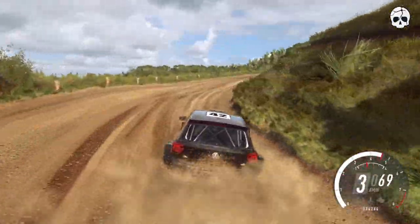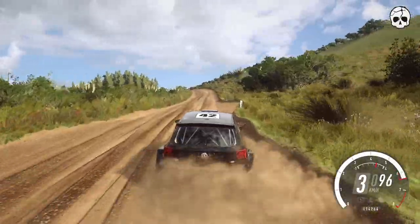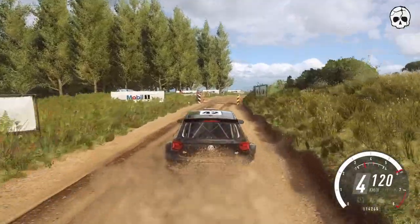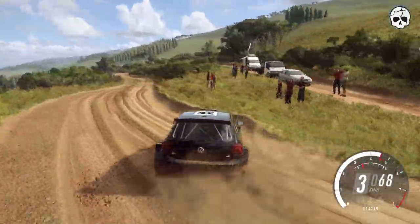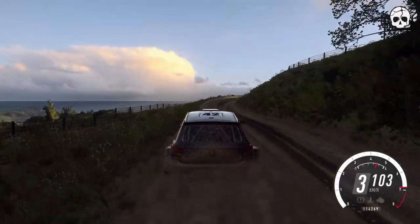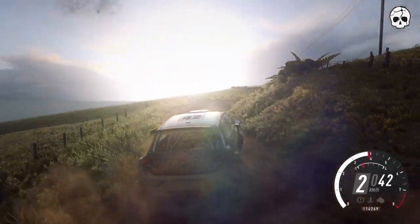Into 6 left long over double crest through gate. Into 3 right tightens. Into 6 left. And 2 right tightens. 2 right long tightens. Into 4 left over crest, long tightens.